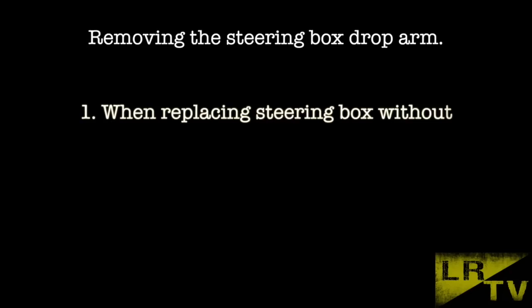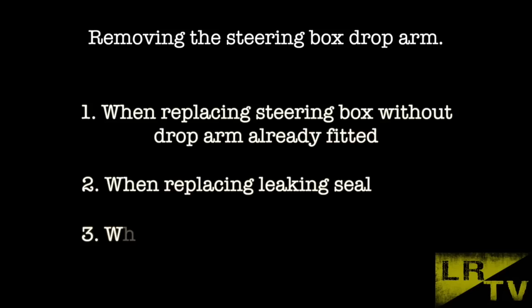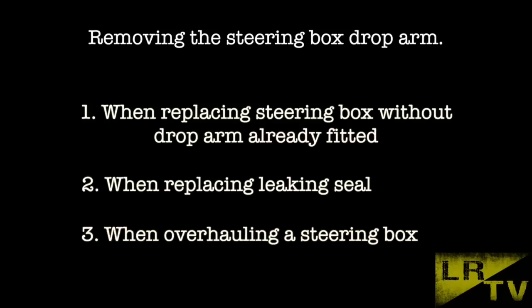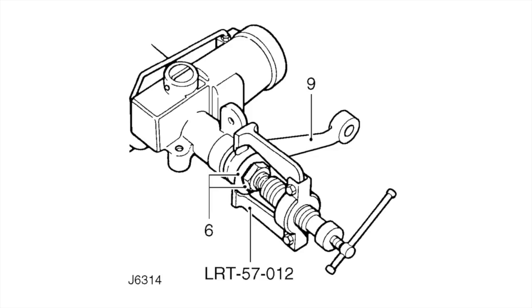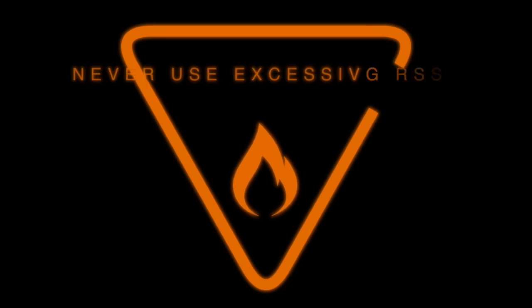Removing the steering box drop arm. This will be needed when replacing the steering box without a drop arm already fitted, or possibly when replacing a leaky seal — quite common on these power steering boxes — or when overhauling a steering box. All of these operations require pulling off the drop arm, and they're not easy to do. You need a two-armed puller; Land Rover recommend using LRT57012. Steering box components should never be subjected to excessive heat, so refrain from using oxy-acetylene on the drop arm.